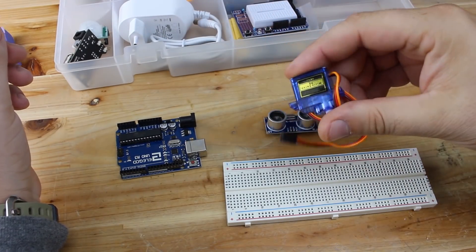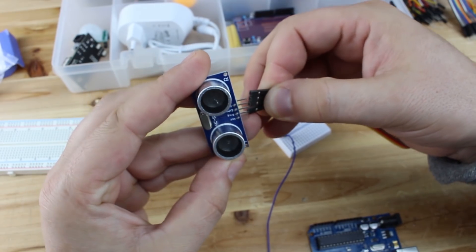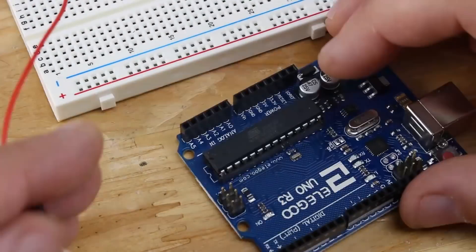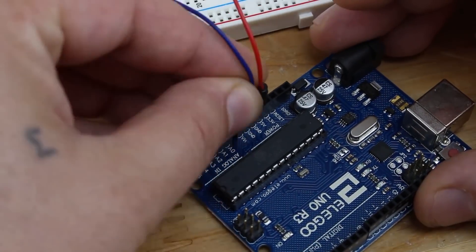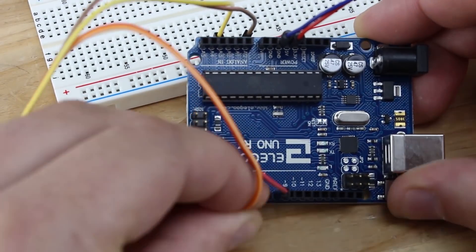The first project is controlling a servo with an ultrasonic sensor. As the title says, you need one micro servo, an ultrasonic sensor (these look like eyes), jumper wires, and of course an Arduino Uno board. When the sensor detects any movement, the servo will rotate.